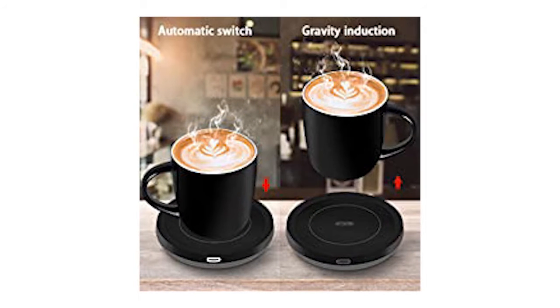Best in Kits Smart Coffee Warmer. Automatic Switch — you only need to put the cup on and it will automatically heat up, and the temperature is just right.